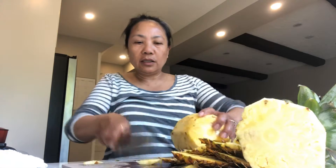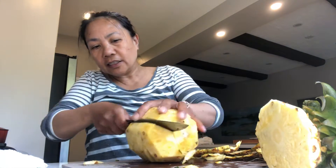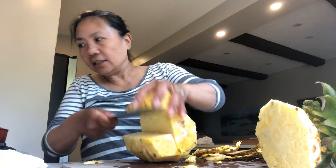Now how to cut — you have to cut. This is clean already. You see guys, so easy!